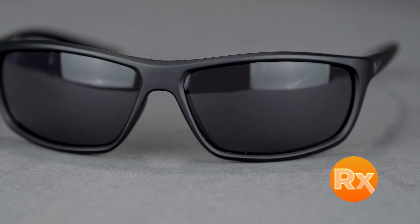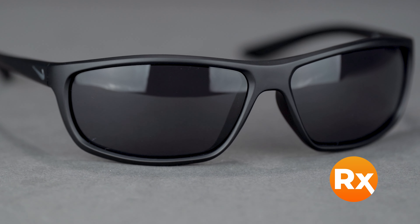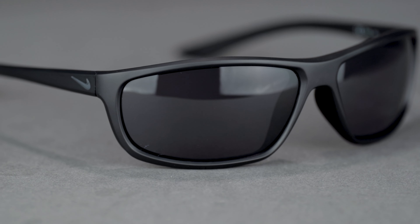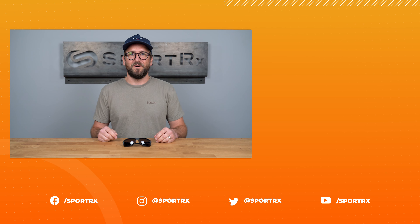Available in non-Rx with Nike's Max Optics lens tech for ultimate clarity from every angle. Also available in customized SportRx sport-optimized lenses, including progressives. You can get the Nike Rabid II online today at SportRx.com.